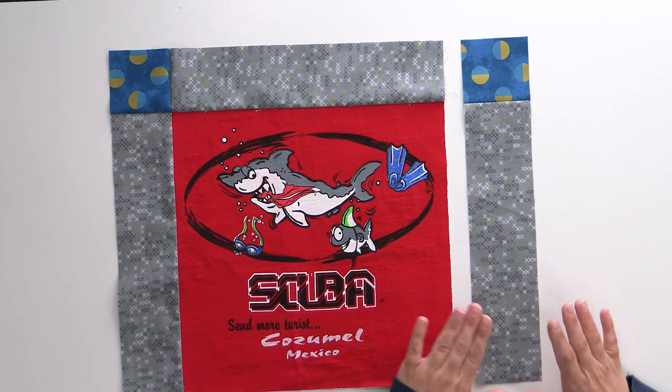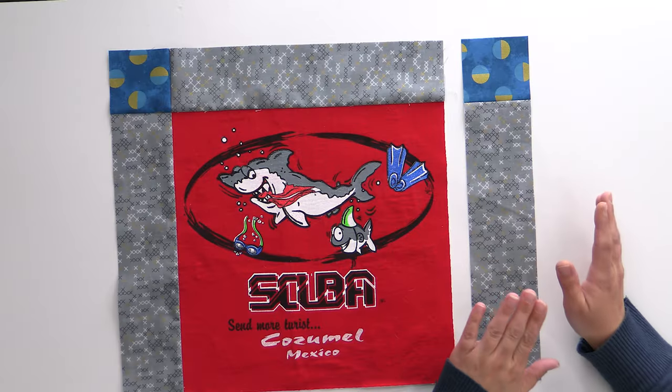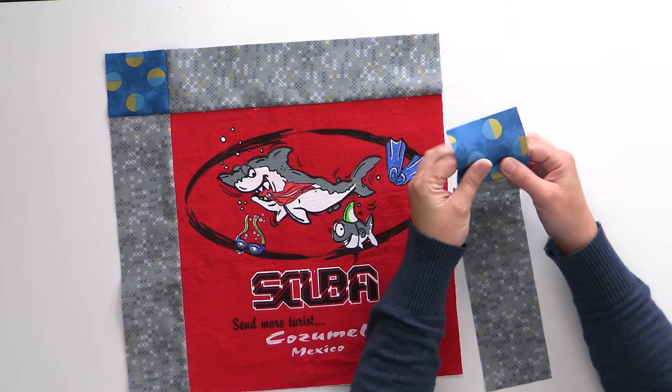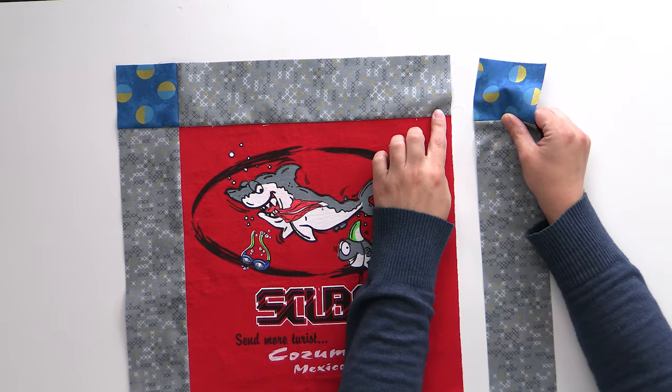We're going to start with sewing the sashing to the right side of our block. This is really similar to when we sewed to the top, with just a few differences. Our fabric should be pressed so that the seam is going underneath the sashing, which means our seams are going to butt up really nicely here.